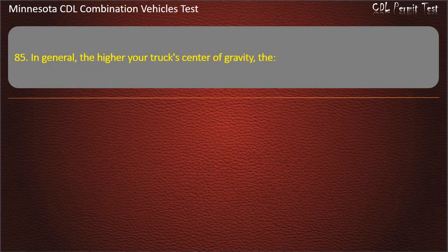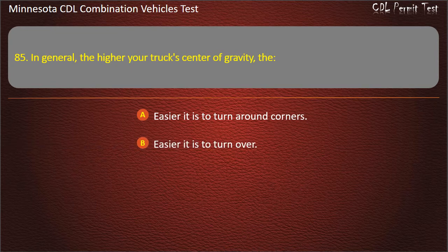Question 85: In general, the higher your truck's center of gravity, the — easier it is to turn around corners; easier it is to turn over; or more stable it is when turning. Answer: Easier it is to turn over.